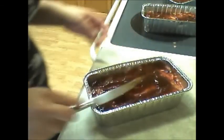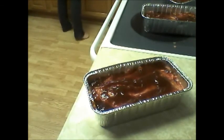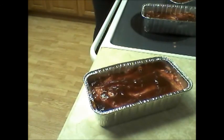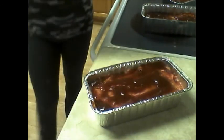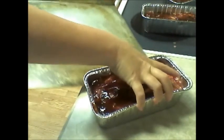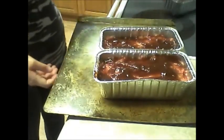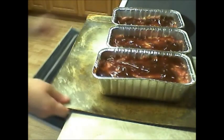Now we've got all the barbecue on top. We're going to take a cookie sheet and place all of our pans and meatloaf on it, then put them in the oven and check on them to make sure everything is alright.